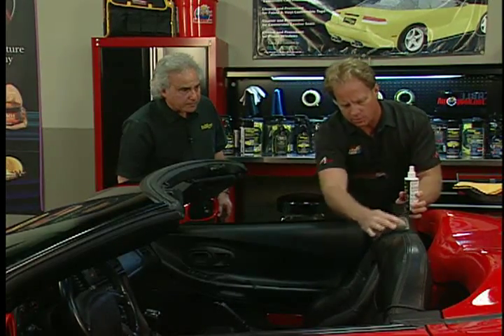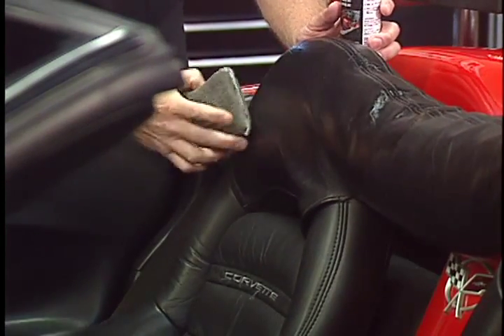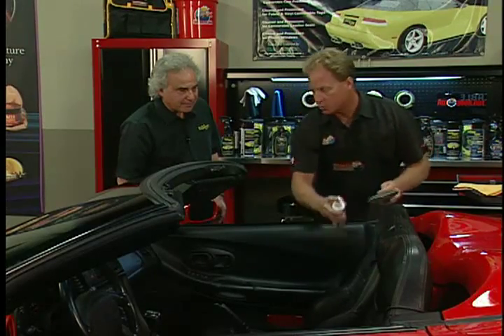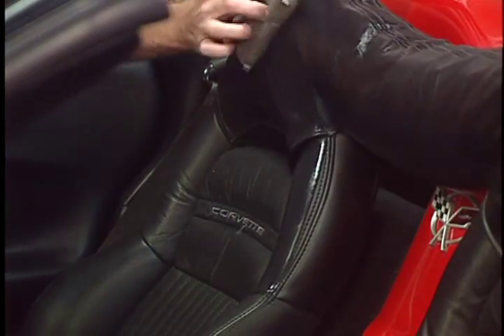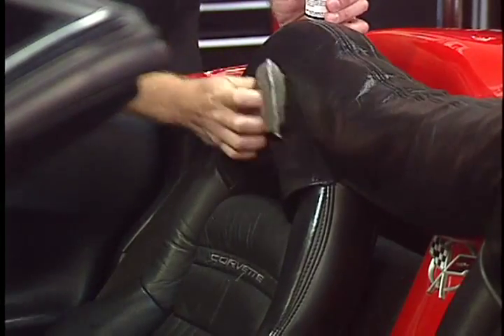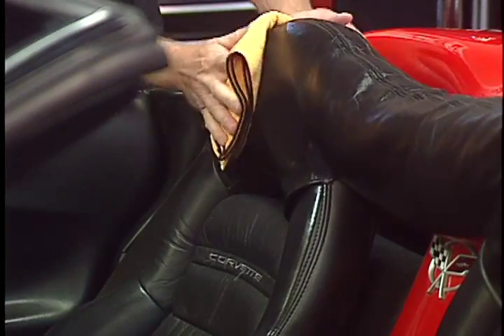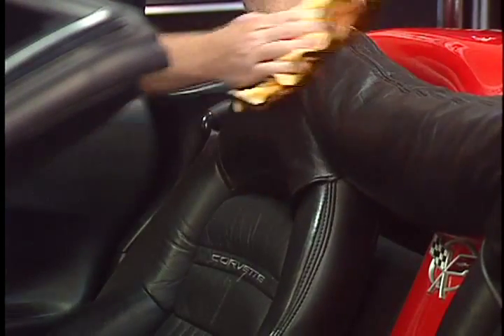Just wipe it down here. Wow, smells good! That's going to remove any type of perspiration — the back of your head if it gets hot, oil, or even hair products. It will remove all of that. What's very important is it dries very quickly, so if you have to run an errand, in just a few minutes you've already cleaned it and you're ready to go.